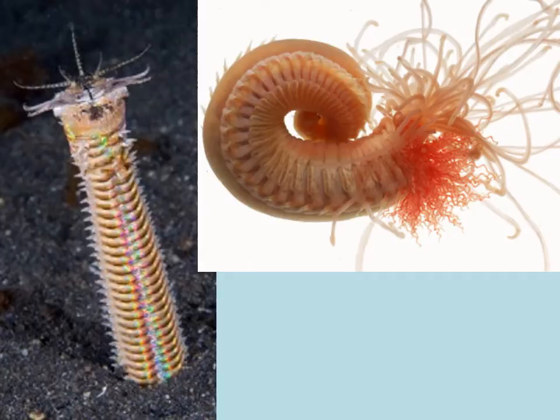You can tell that both of these are annelids because they're segmented and they have appendages — a single pair of appendages coming off every segment on the lateral sides.